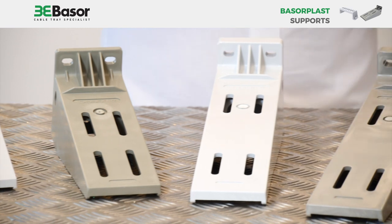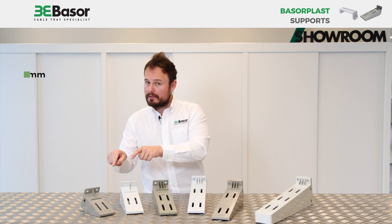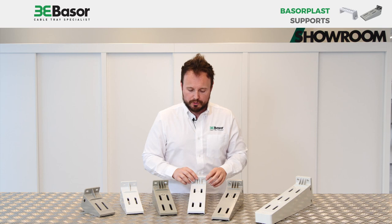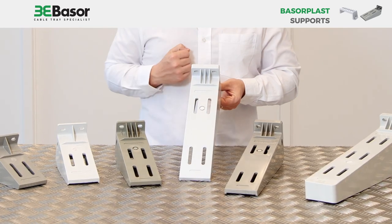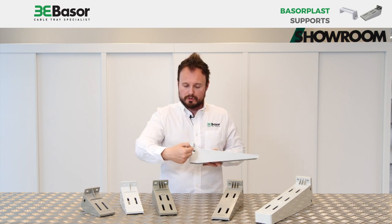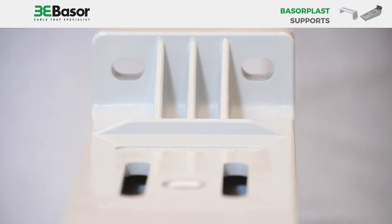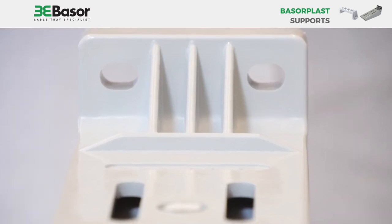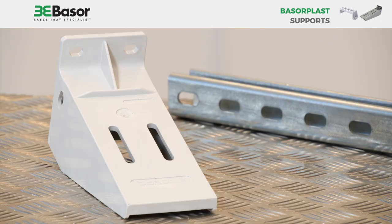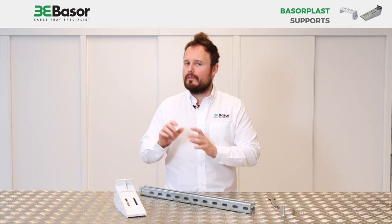As you can see, our supports designed for wall, model SAG, start from 100 to 600. The supports have different kinds of holes. In the main part of the support we will connect the cable tray. In the second part we can use screws to connect to different kinds of profiles, or connect directly to the wall. All the supports are manufactured for indoor or outdoor use.